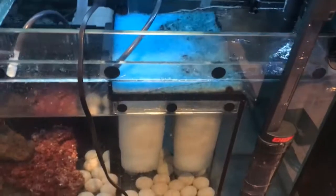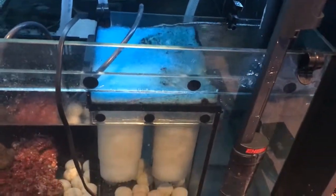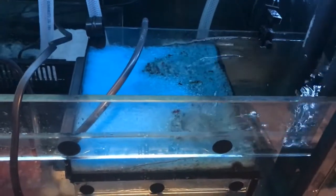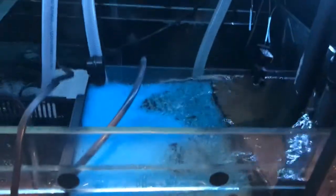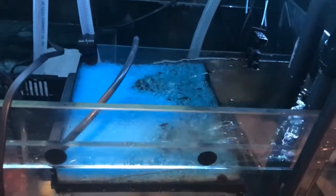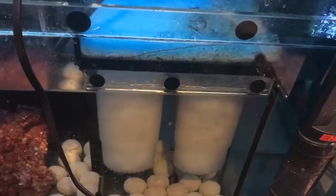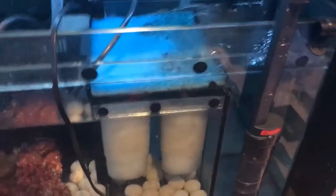On the sump — I don't like filter socks, so I put in polyfill, or filter fiber, that I got from Petco. I had to change that out more than I do the filter socks, which was aggravating. So I figured I would put a blue pad on top to catch most of the big stuff, and then the fiber will catch the finer particles. It seems to be working pretty good. I'll rinse out the top pad whenever there's too much on it, and hopefully I won't have to change the fiber out as much. That's my mechanical filtration.